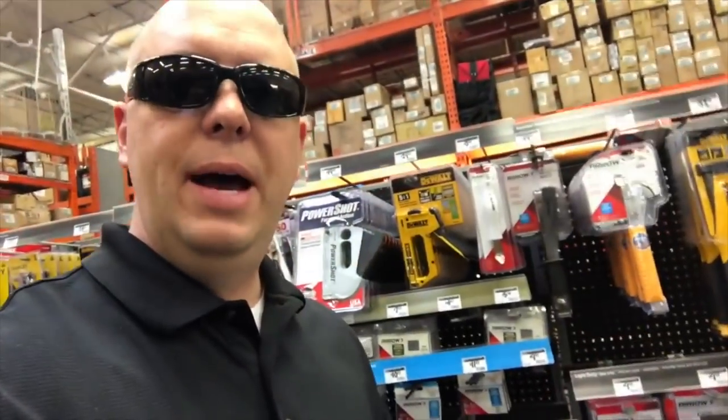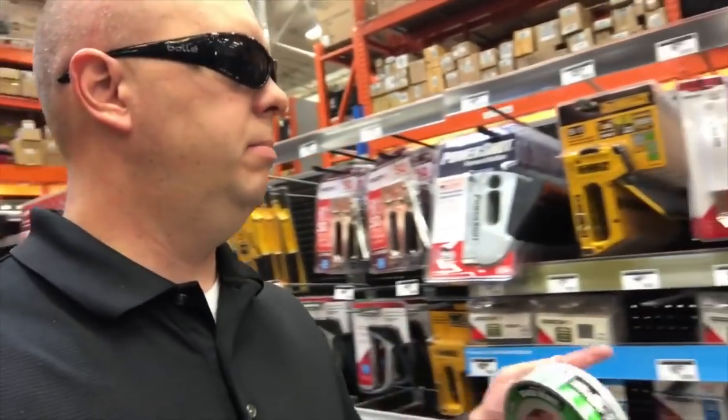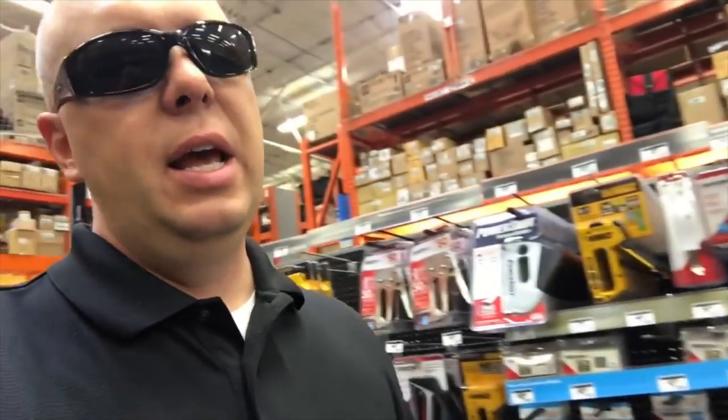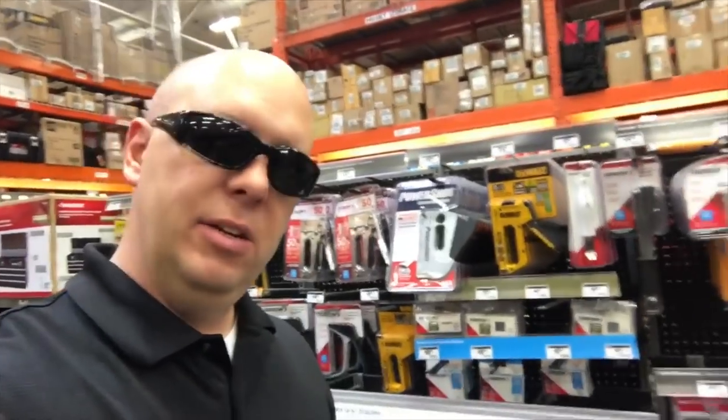Right behind me are different staple guns. If you don't want to use roofing nails you can use one of these, but I've noticed that with wind, staples tend to go through the corrugated plastic very easily and the sign starts to rip off. If you want something quick and easy it's not very expensive, but I prefer the roofing nails for durability.